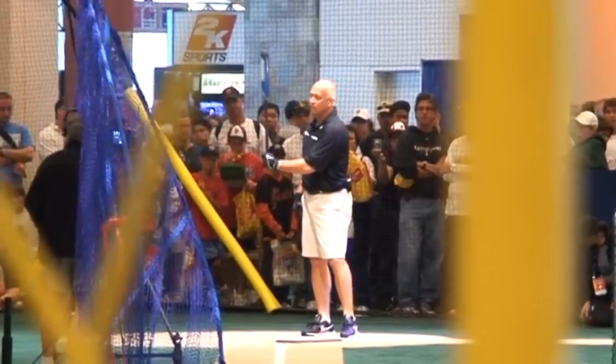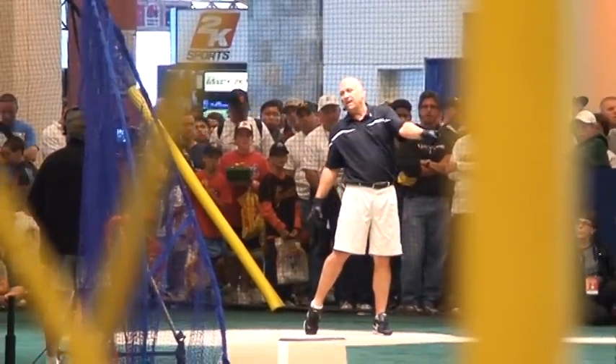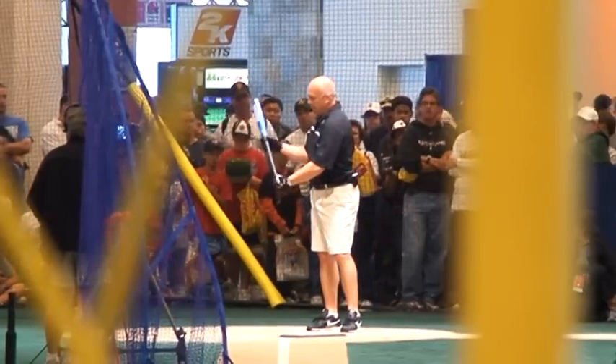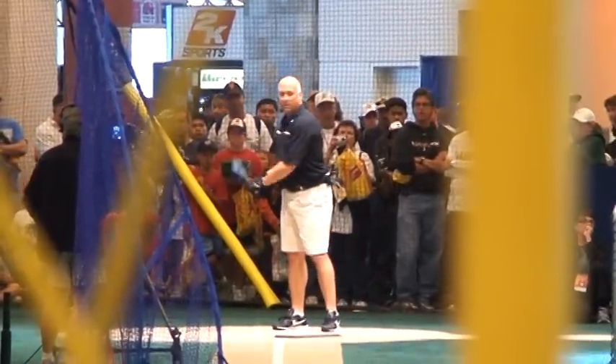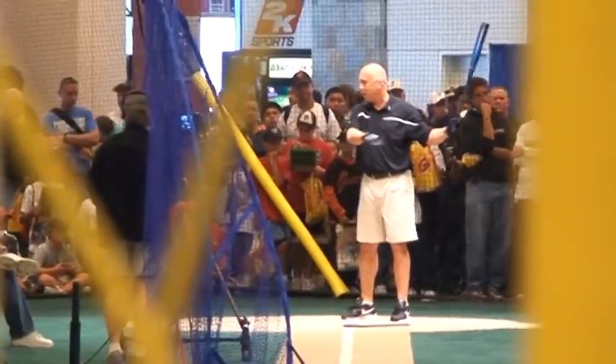If it's too heavy and you're not strong enough, you'll see the barrel drop — and that's not what we need to see. If you keep your shoulder down, you want to be able to drive through like that. So the bottom hand is important to take you directly in the path of the ball.